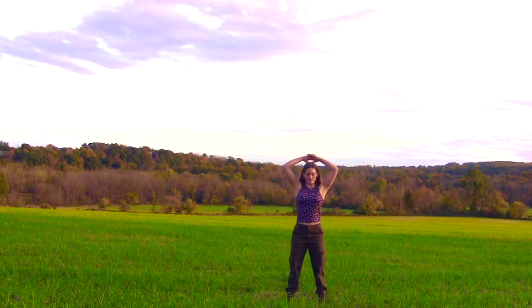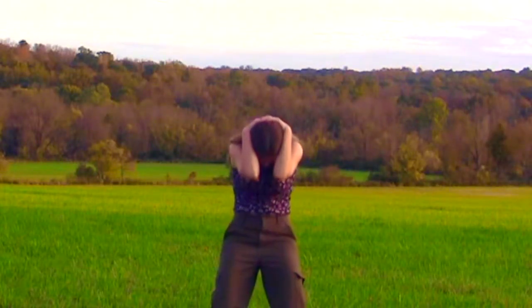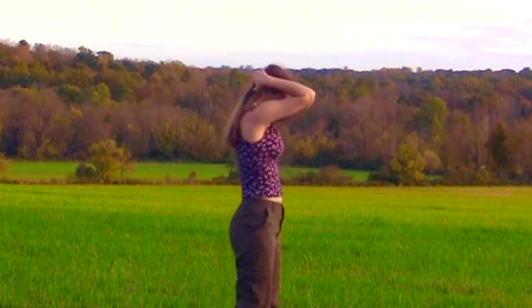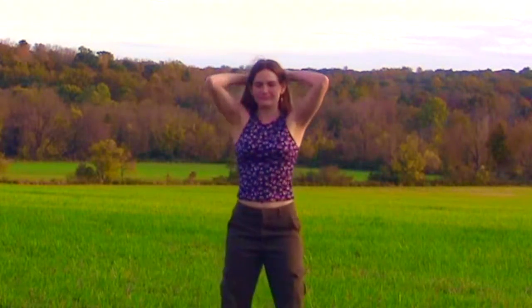Our second-to-last exercise: interlace your fingers behind your head, stretch open wide, and then on the exhale flutter the lips as we curl in. Then come to a relaxed position.